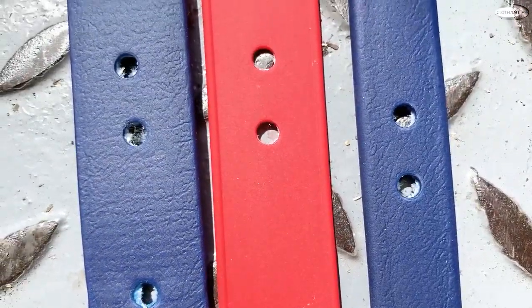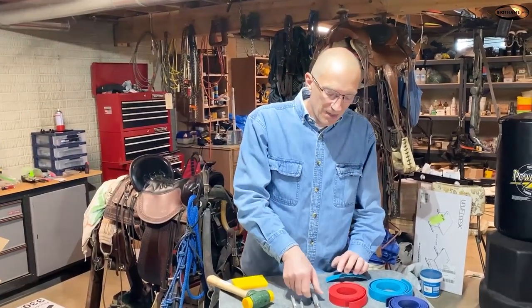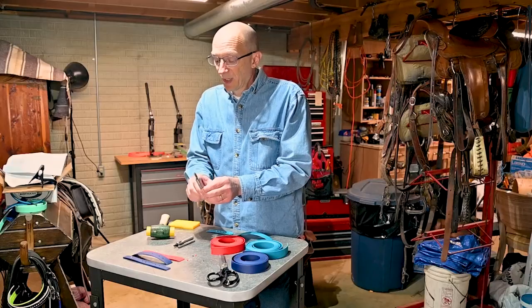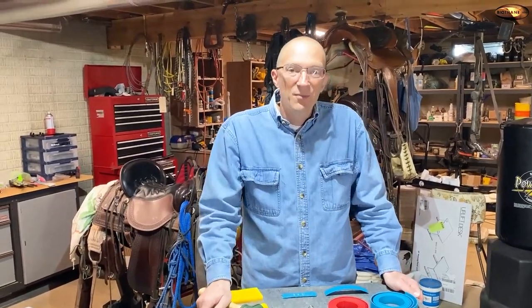I hope you crafters and DIYers found this video helpful. If you did, give us a thumbs up. You will find a link down below to the punches and the handles — you can buy both on the same page on our website. I'm Marlon with Strap Warehouse. And remember, better is possible.